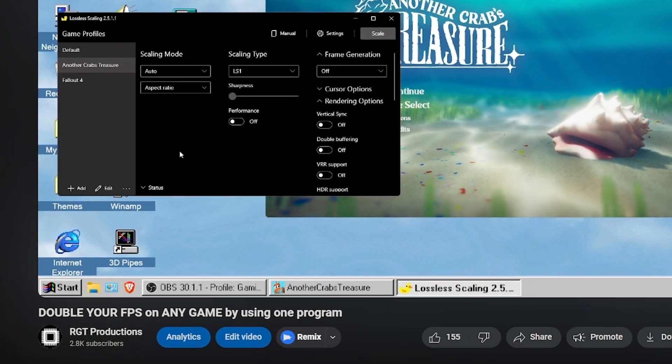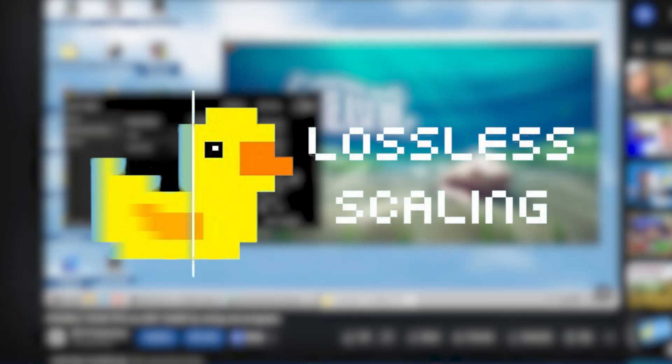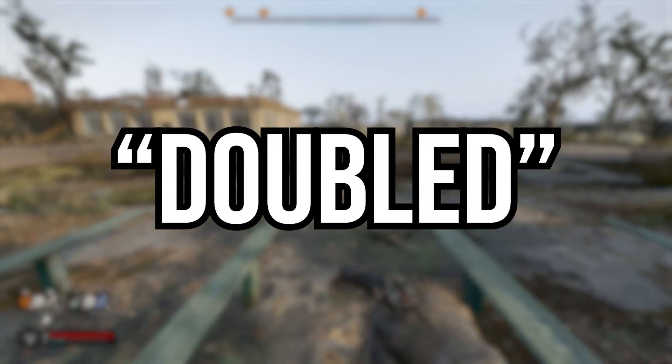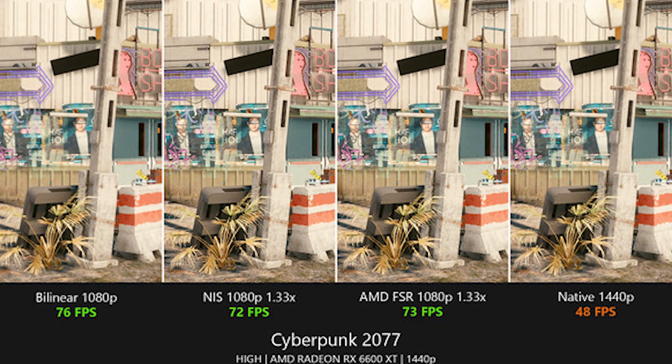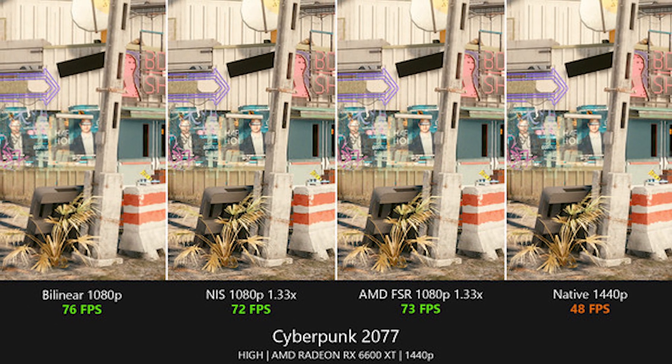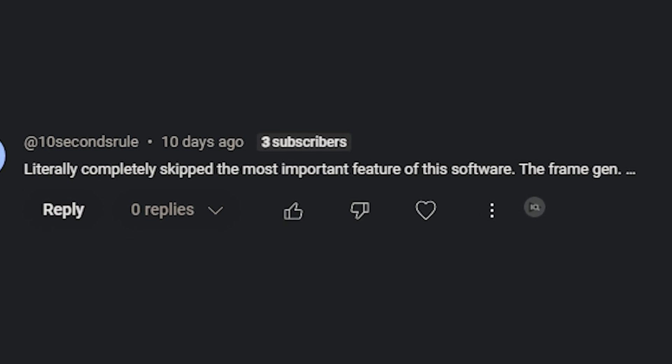A few months ago, I made a video regarding doubling your FPS using a software named Lossless Scaling. The way I doubled my FPS was simply by using the application's upscaling, which doesn't technically double your FPS, but it mostly increases your FPS. Now on that video, I got a comment mentioning that I missed its coolest ability, which is frame generation.